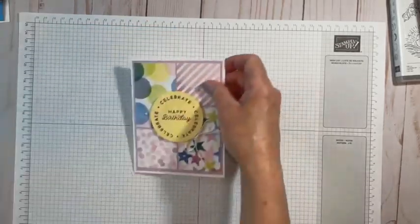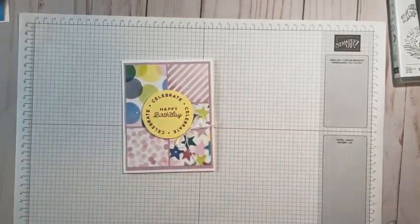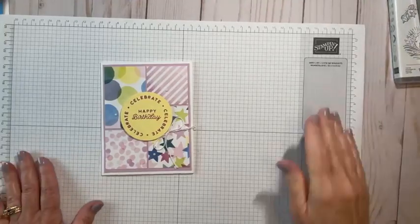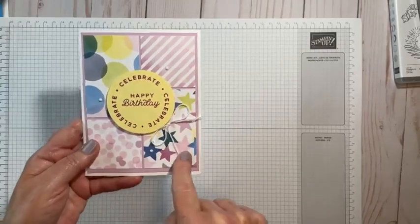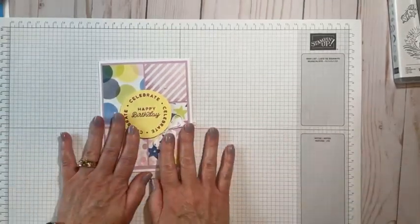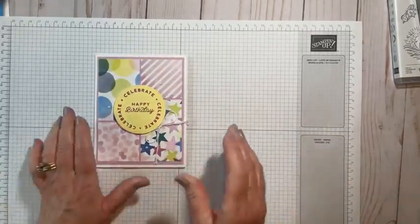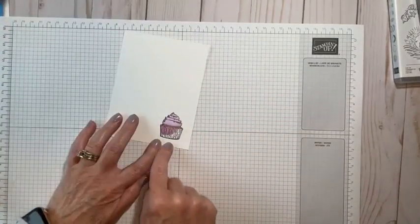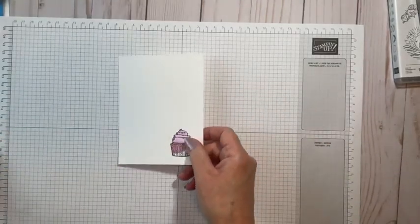Then I made another card using the designer series paper cut into four squares. It's a little dark - it's been nothing but sunshine here in Southwest Washington until I go to do a live and then the clouds come. You can see I made this super cute layout. I think this is called the stack and shuffle. I will have this one blogged for you during the week - super cute, super easy, takes almost no time at all. Down here I put a little cupcake again with a little paper piecing, which I will show you how to do.